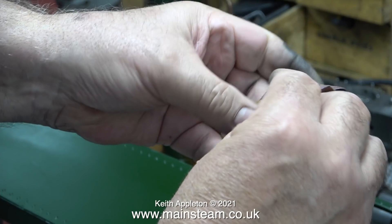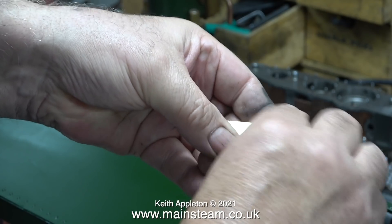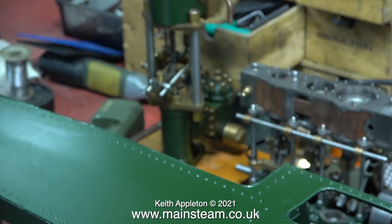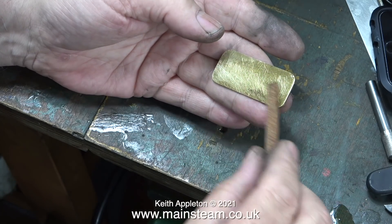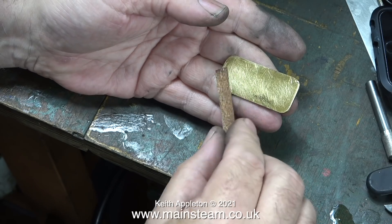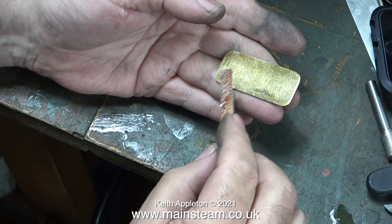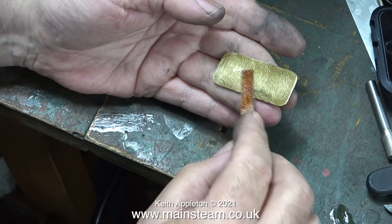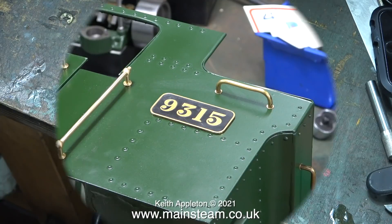Using a piece of 100-grit emery cloth I'm really scoring the underside of one of the nameplates. This is keying the metal to take the adhesive. It's cyanoacrylate adhesive or super glue, and I'm applying quite a lot of it to the rear but not in big blobs. If you do this in large blobs on the rear of a badge like this and then press it into place, the adhesive will run out of the sides.